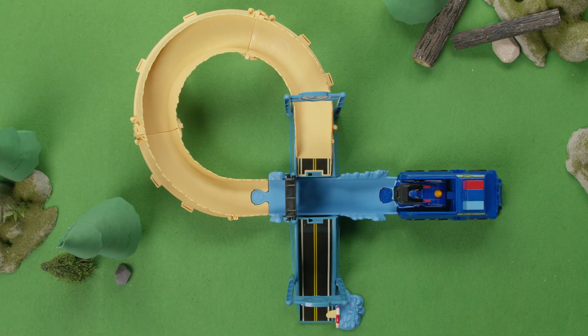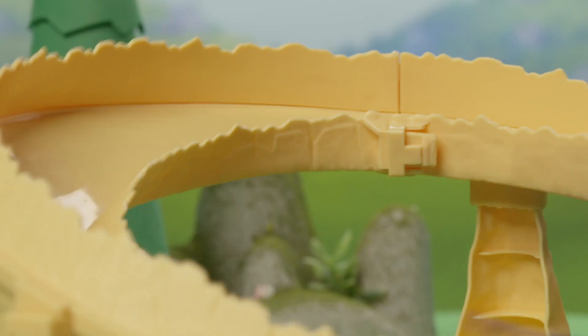Play out the most exciting rescues in Adventure Bay with the Paw Patrol True Metal Chase Rescue Set.